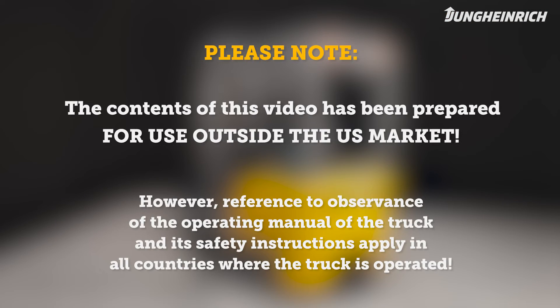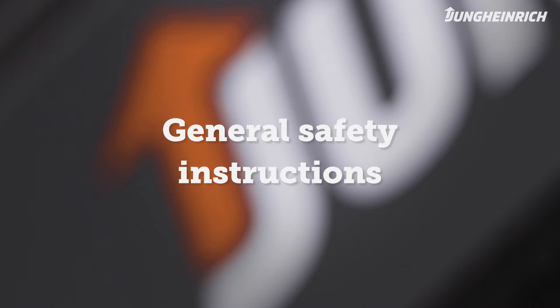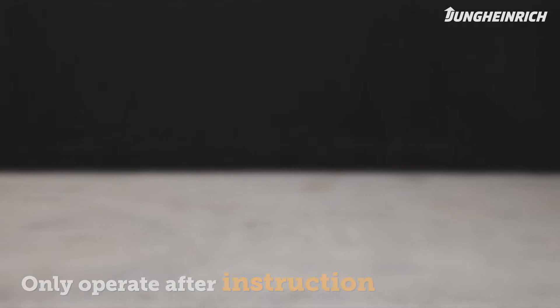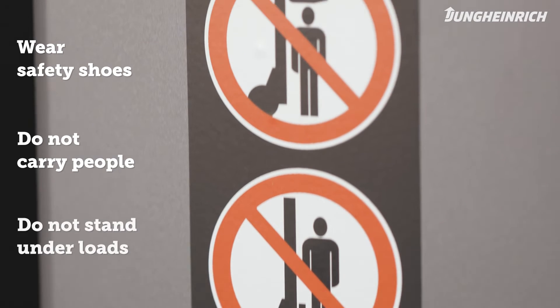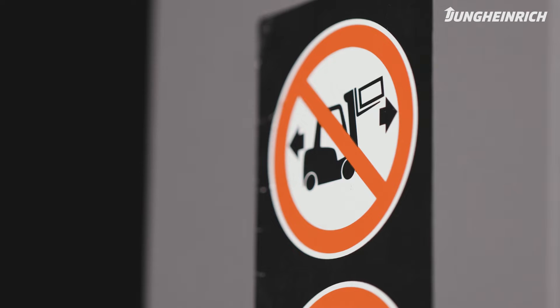Please note the content of this video has been prepared for use outside the US market. Only trained persons with safety shoes are allowed to operate the truck. Do not carry other people on the forks and do not stand under raised loads. Do not travel with a raised load.